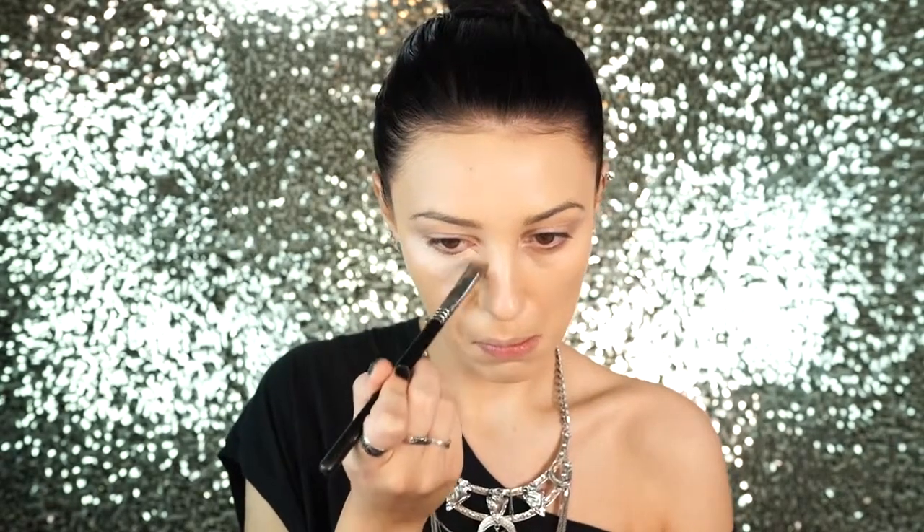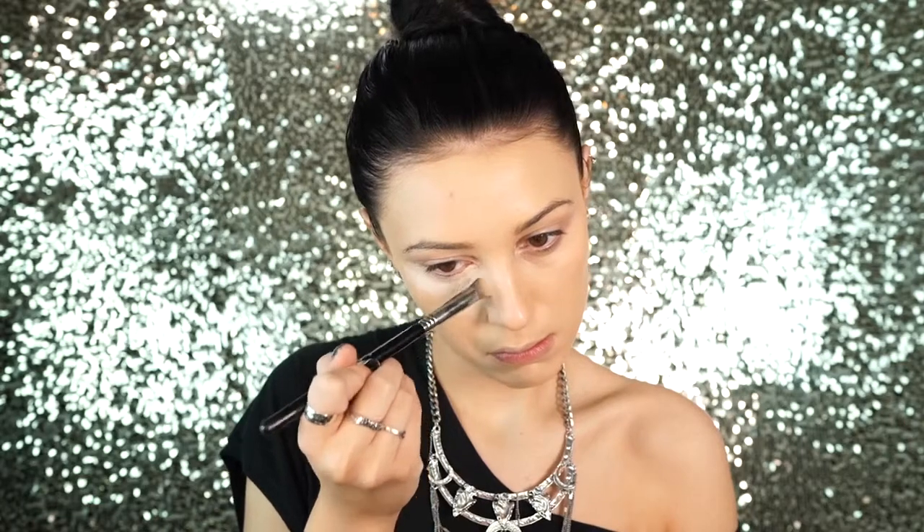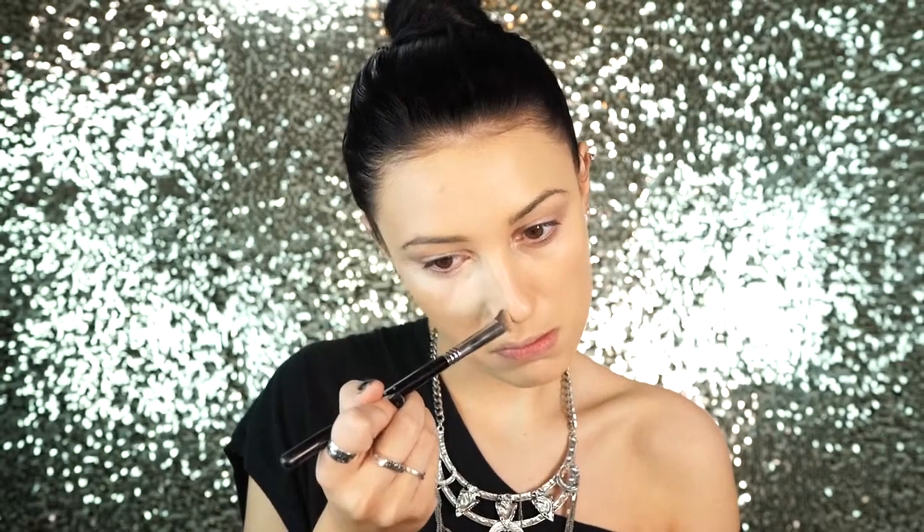Then I'm going to be applying my L'Oreal Visible Lift Blur concealer — I use the color 'fair' because it's just a really nice shade against my foundation. I'm applying this in a highlighting motion to the high points of my face that I want to bring light to, then blending out with a beauty blender. Next I'm setting those areas with my Kat Von D Shade and Light palette using the lightest shade, then setting my whole face with Airspun loose face powder.